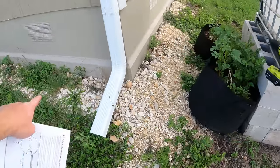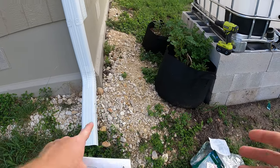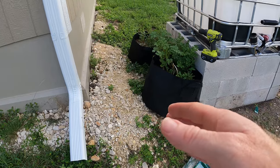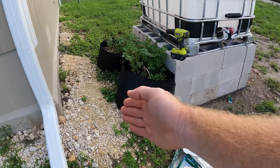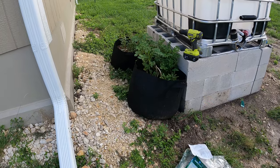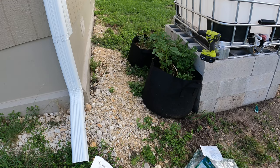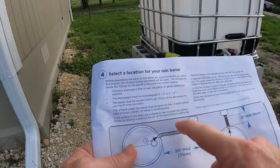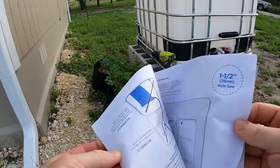Unfortunately, I've got these mounds of caliche up against my house, and that goes all the way down to about here. I didn't want to dig all that out because I need that for the foundation of my house. So I couldn't put it here — I have to have it pretty far off. Maybe I can find a hose just like that at Home Depot. That's what I'm going to have to get.